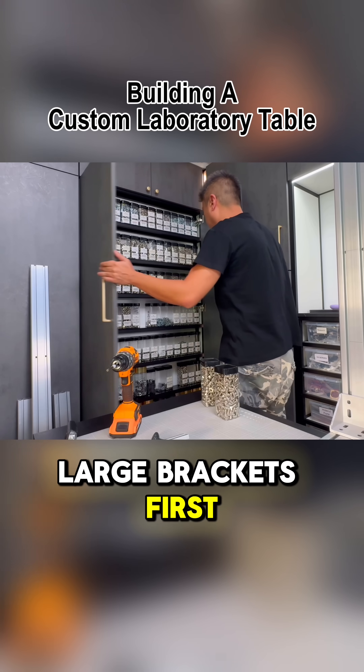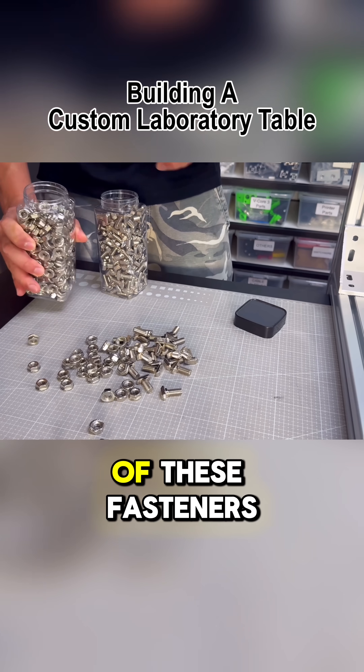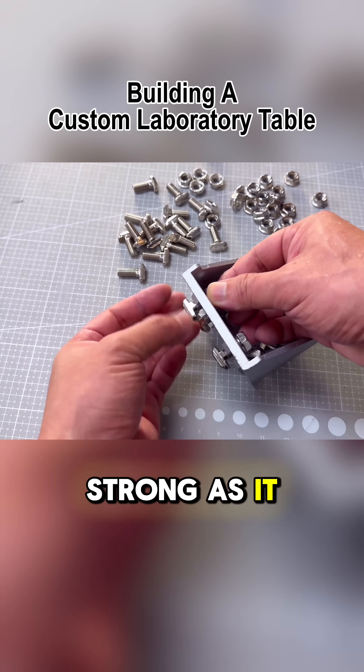We'll install the large brackets first, securing them with T-bolts and flange nuts. With eight sets of these fasteners on each bracket, we can confidently say that the joinery, combined with the internal fasteners, will be as strong as it can be.